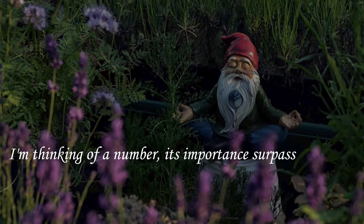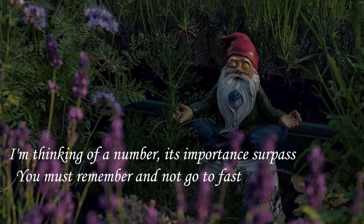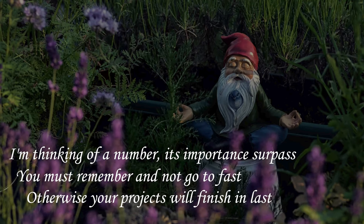I'm thinking of a number — it's important, you must remember and not go too fast, otherwise your projects will finish in last. Welcome, gnomies, to the Gnome Grown podcast! I am Tanner Prittis.